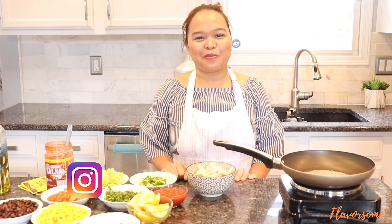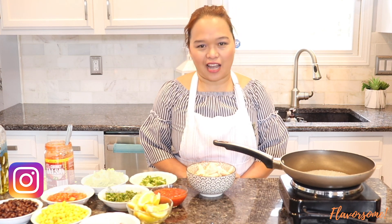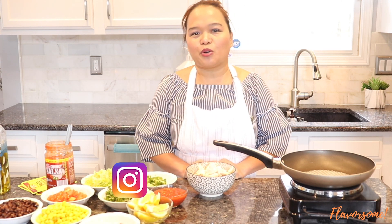Hi guys, welcome back to my channel! Today I'm going to make a taco because everyone is home and we're not buying anything from a fast food restaurant. So I decided to make a taco — we are going to make chicken taco and beef taco. This is very easy to make. Taco is never hard to make, so I'm sure you have everything you need in your pantry and kitchen.